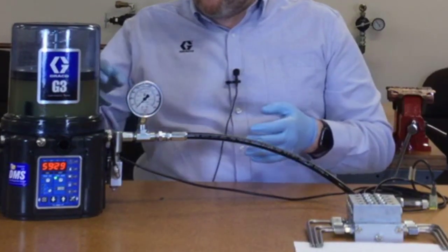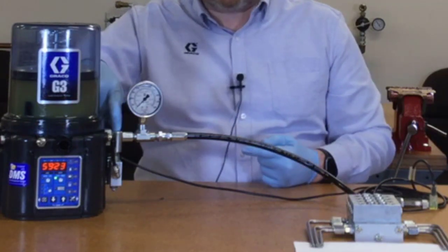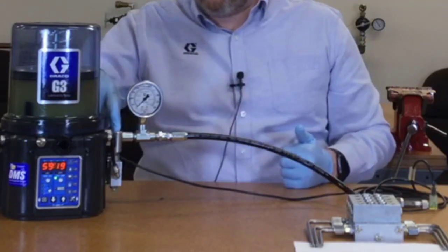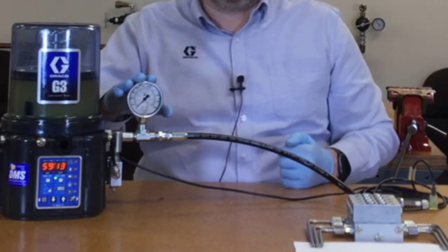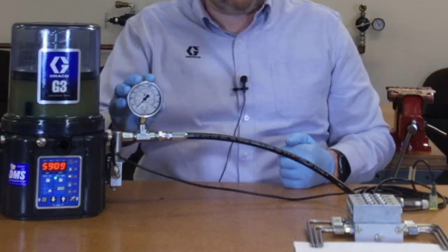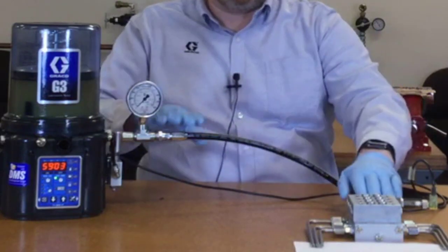Some of the accessories used here in this system are a low level switch, which is built into the unit, and the relief valve, which is not an optional accessory but it's still a separate piece — we're going to call it an accessory, but this is a safety device that you need to have in every auto lube system. A nice optional component is a pressure gauge. You don't have to have this, but it's really helpful for troubleshooting, and then the hoses and fittings are all going to be included in that, as well as hard tubing if you use that instead.